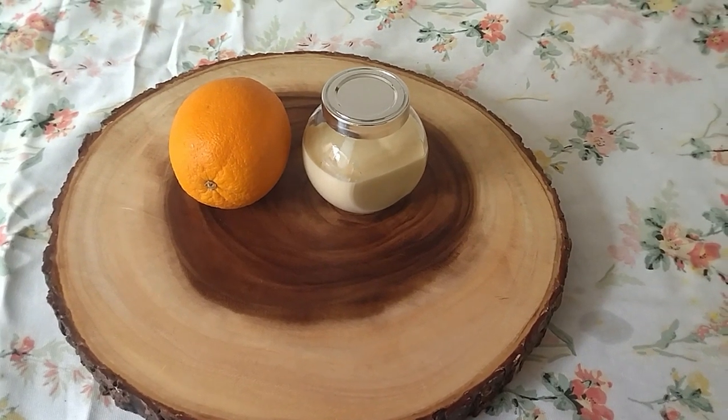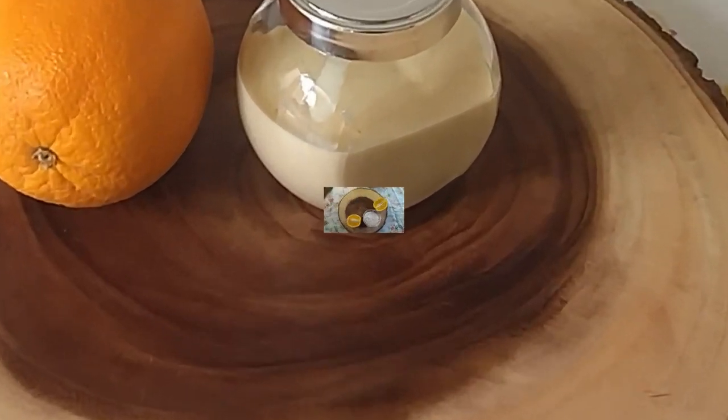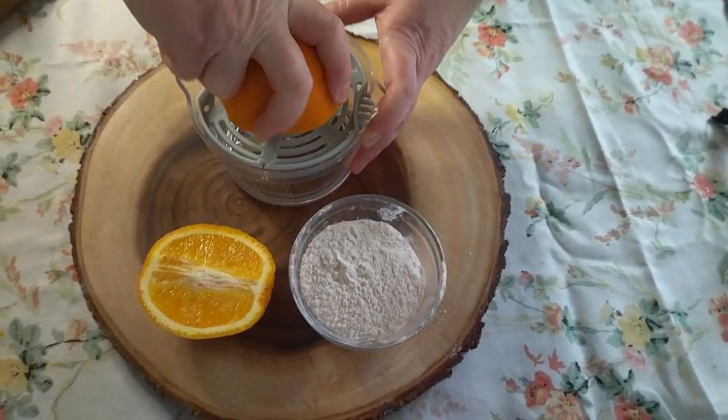Hi, today I'm going to be showing you a simple two-ingredient natural face mask which is good for greasy, blackhead, and acne-prone skin. It's brilliant. All you'll need is one orange cut in half and one cup of flour.